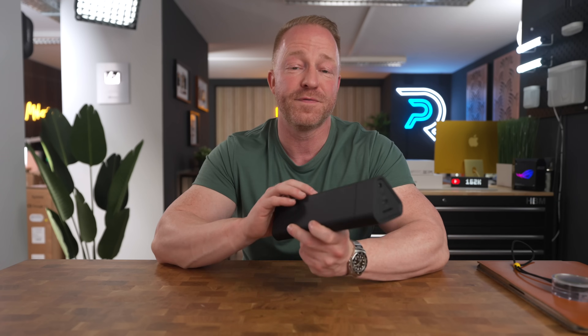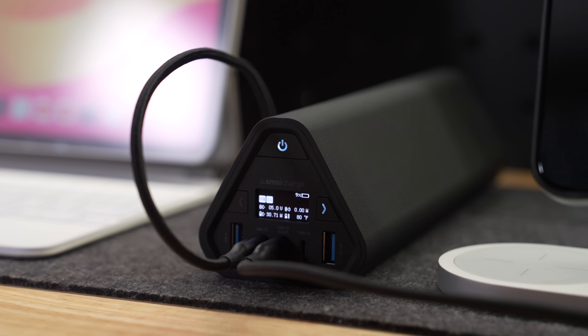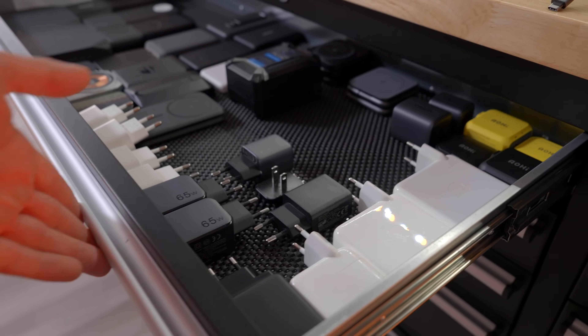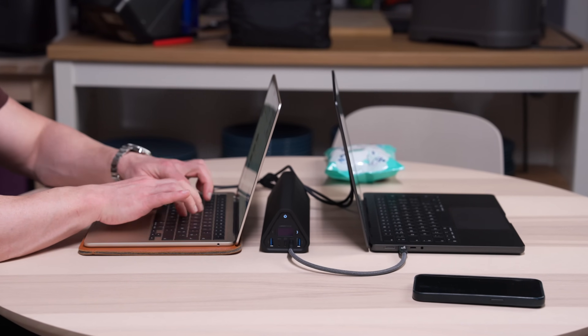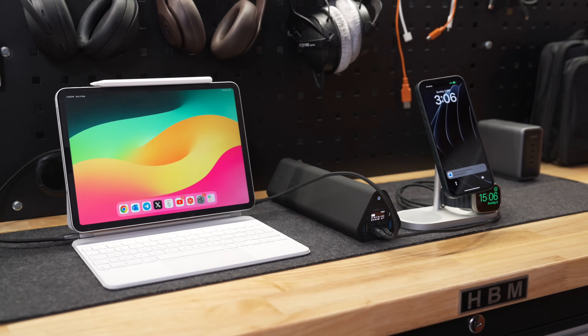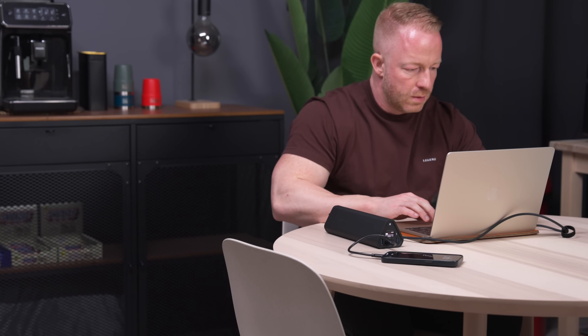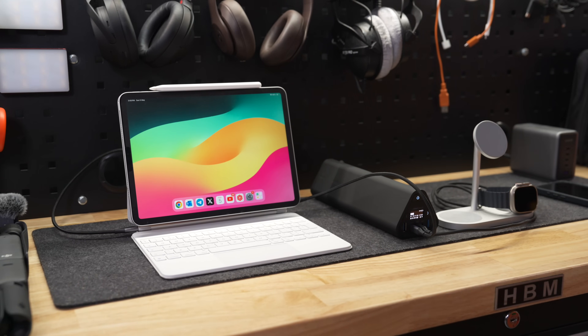Starting off with the travel accessories — this thing is really cool. This is the Omni 40C Plus, which was sent to me by a company called OmniCharge, and it's turned out to be such a useful tool. Normally when I'm on the road I'd bring a travel battery, maybe even two, a dongle, and an SD card reader. This thing has all of that built in and it's a beast. With close to 40,000 milliamp battery capacity you will not be running out of juice anytime soon, and it has all the ports you could possibly need including a USB-C port delivering 100 watts — which means you can charge any MacBook no problem. You can probably charge it twice with the capacity on this thing.